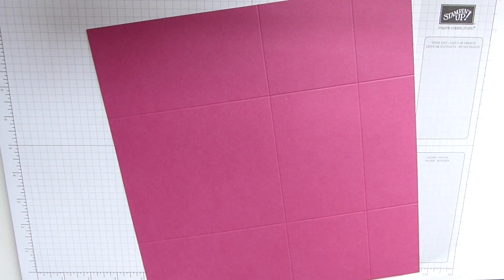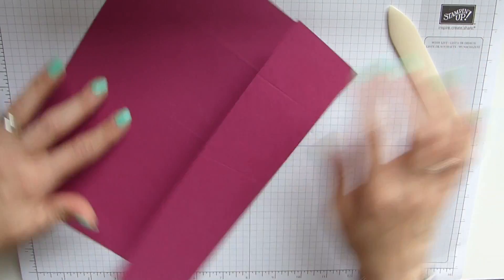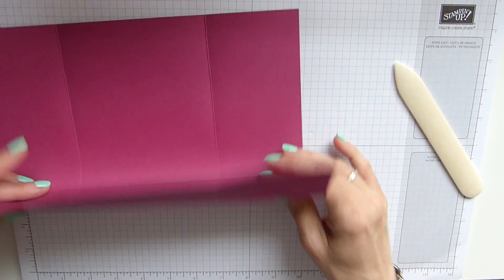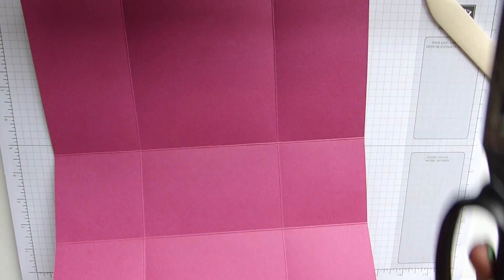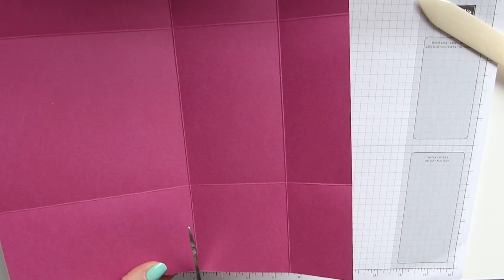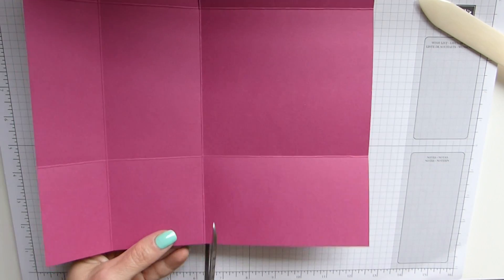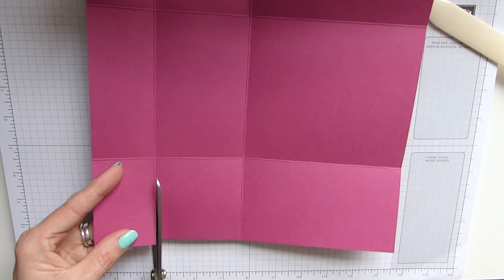Move that away. As with all our jobs, we are going to fold and burnish our score lines. And obviously that's our basic shape. Now we just grab our scissors and we simply cut down these two lines here, and the same on the other side — just cut down the sides.